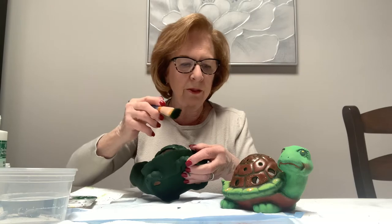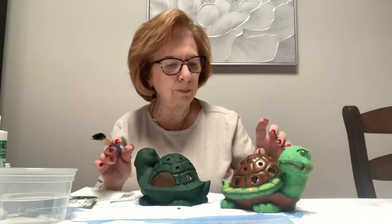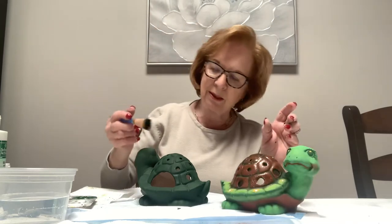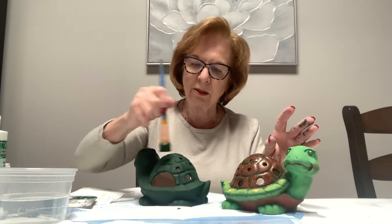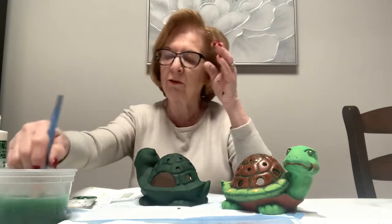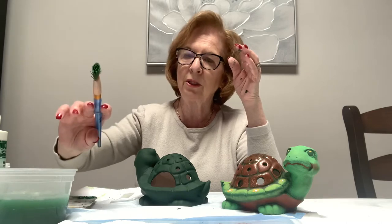You can see the dark green in the crevices, so if there's a white spot there you will see it. If there's a white spot on the raised area it's not as important because we are putting other colors over it, but in all the crevices I try to keep the dark green showing. I don't let my brush sit down for even two minutes because the paint will dry in the hairs of the brush. You shouldn't let your brush sit in water either because it loosens the glue in the ferrules.